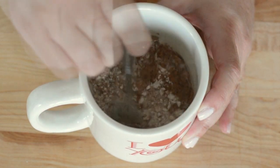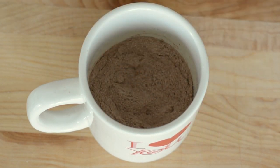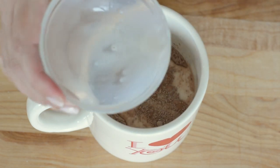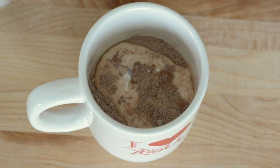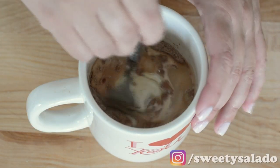We give it a nice stir, and then we're gonna add milk — I'm using whole milk — and vegetable oil. At this point, if you want, you can also add a tiny bit of vanilla extract.